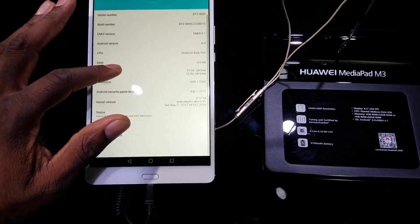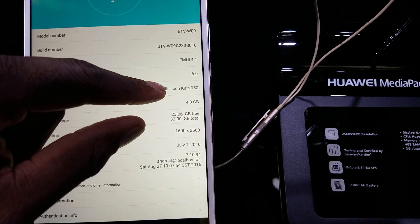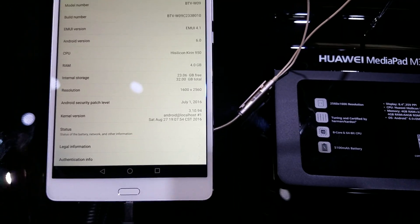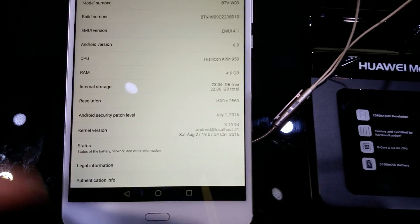A lot of people can complain about it, but we can't tell them when to change it. So you see here, you've got the HiSilicon Kirin 950 with 4GB of RAM and 32GB on board. There's a resolution there coming in at 1600 x 2560.